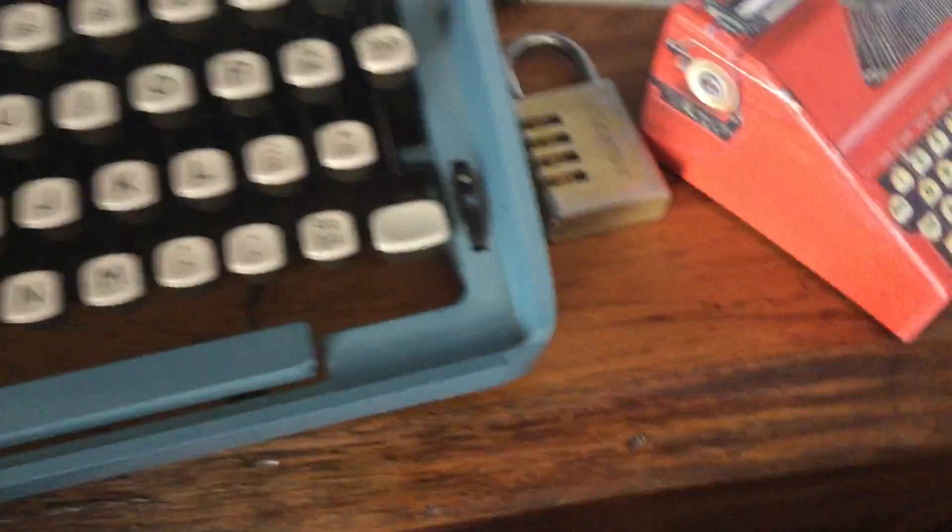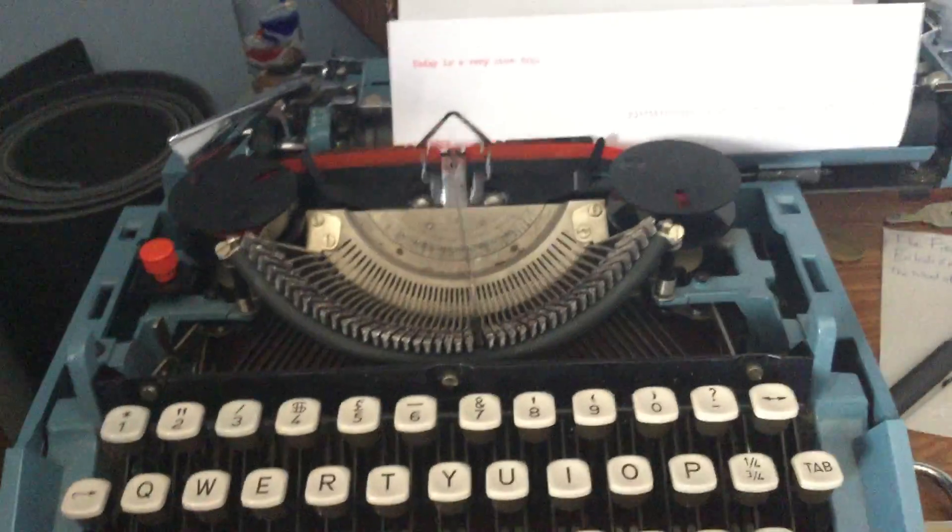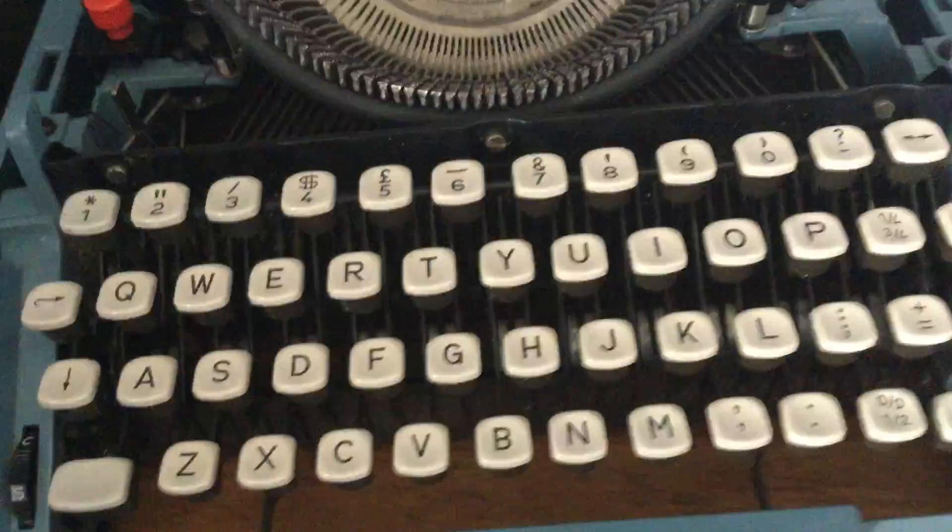There's also this control — I'm not sure what it does, just flicking it around sometimes. And here is where you change the color. This typewriter is meant to take white, blue, and red, but I've put in a red and black ink roll. When it's on the so-called blue setting it writes red, when it's on the white setting it doesn't write anything, and on the red setting it writes black.